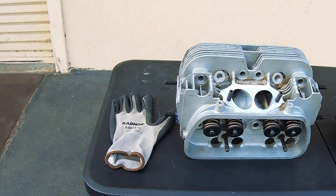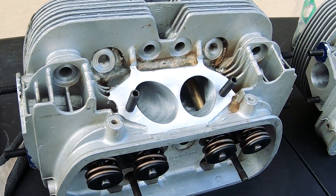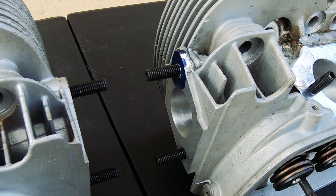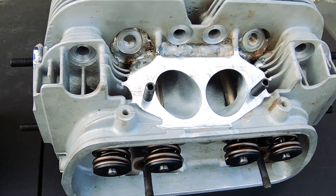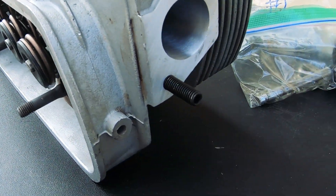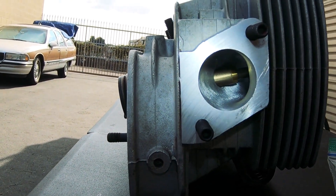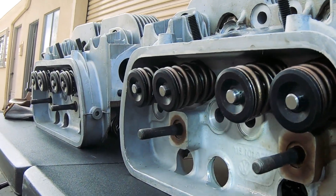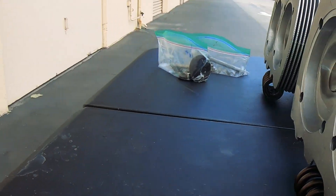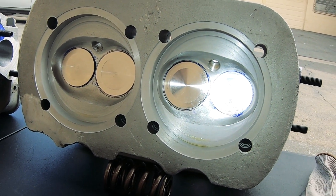Here was another set of heads that got repaired and fixed for another chance at life on a motor. This is what Jeff did to repair these heads. He welded on them, opened up the ports, redid the spark plug holes, cleaned up the exhaust chambers, cut them for dual springs — 42 by 37.5.